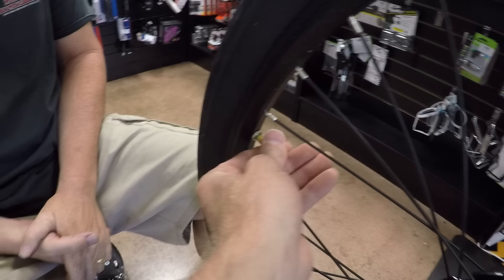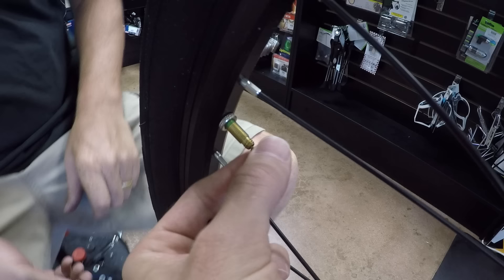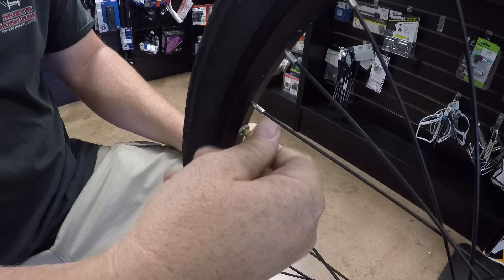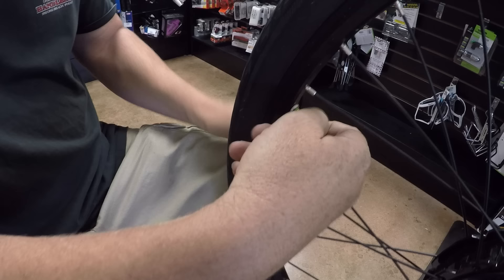This is called a Presta valve — it's a little bit skinnier and it's usually got this locking twist nut. To inflate it, you actually have to unscrew it a little bit. You can release air pressure, and then to put air in, some hand pumps attach directly, or if your conventional tire pump has a Schrader valve fitting, you put this adapter on and screw that on. Make sure you loosen the Presta nut first — if it's tightened down, you won't be able to put air in.